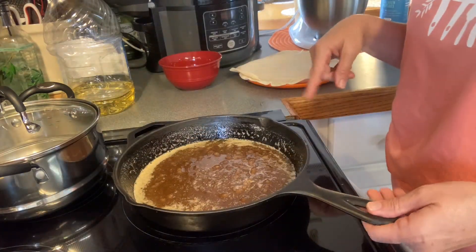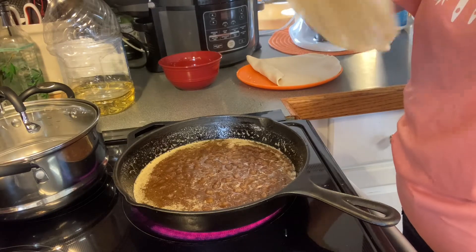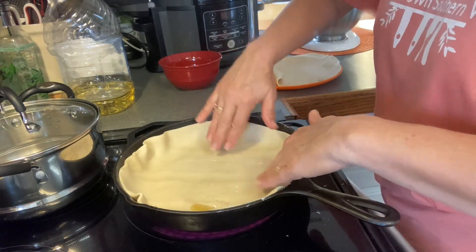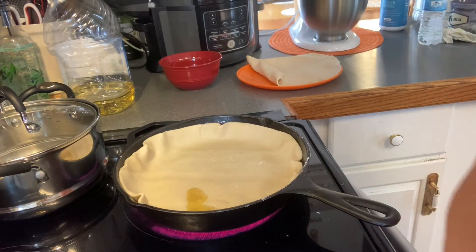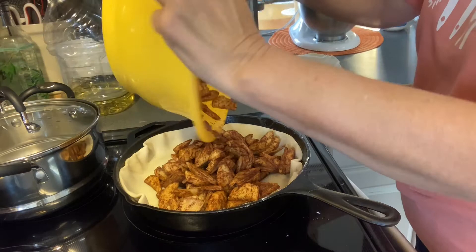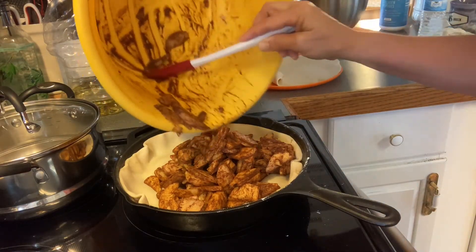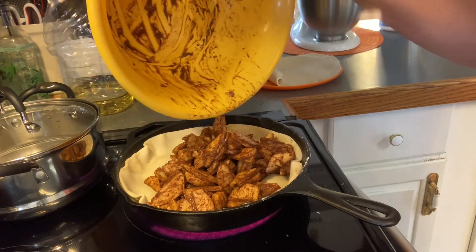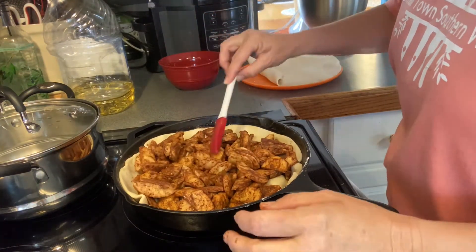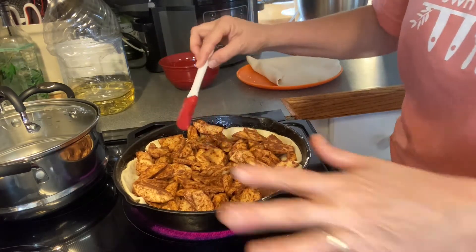Once you have your sugar bubbling and your butter melted, we're gonna take the bottom pie crust and put it inside the skillet on top of that mixture. Fold your sides and try to get it even. Then go ahead and take your apples and put them down in it — get them all out of there. You don't have to put sugar in the apples because it's all in the bottom crust and it's going to melt up inside there.